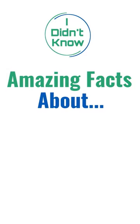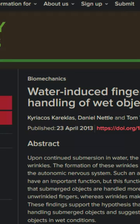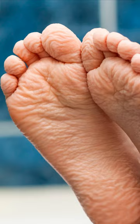Why our fingers and toes prune up like an old apple in water. Laboratory tests confirm that the wrinkling improves our grip on wet objects by channeling away water, much like the treads on a car tire. The distinct wrinkling pattern is not due to water absorption, but a response from our autonomic nervous system causing blood vessels to constrict beneath the skin.